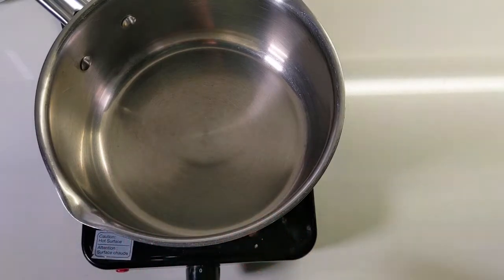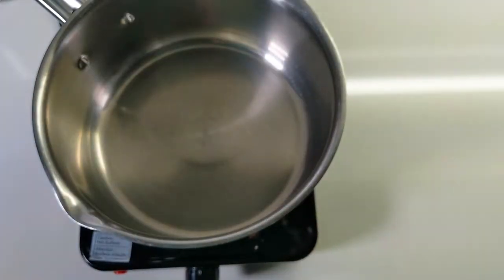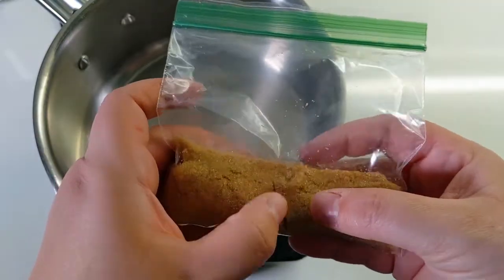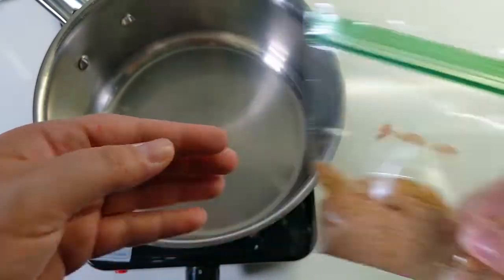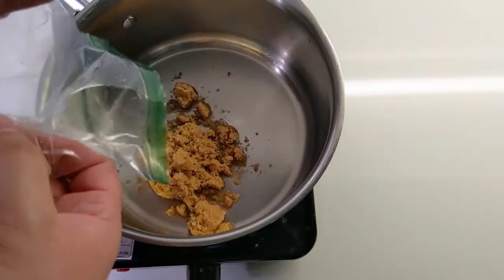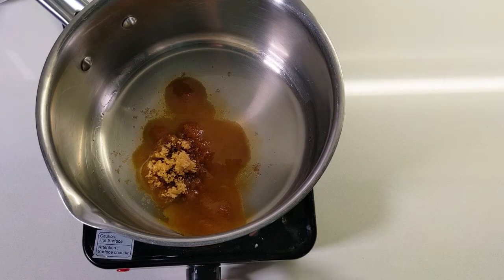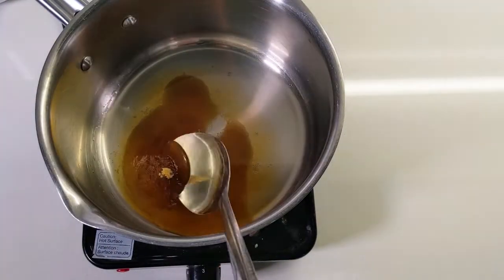To get started, set your pot up on a heating element or stove and add a quarter cup of water to the pot. Now take your bag of brown sugar, feel it out and divide it in half, and then one section in half again. You want to put about three-fourths of your bag of sugar into the water in your pot, but make sure you're saving that last little bit. Now turn the heat up and stir your sugar until it is fully dissolved into the water.